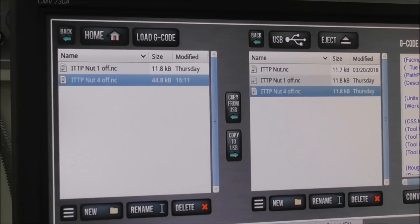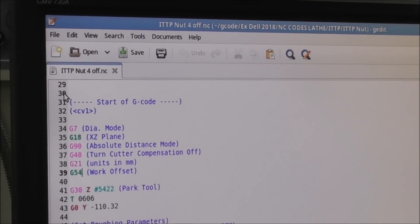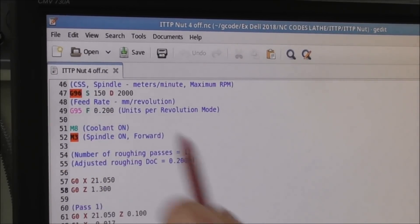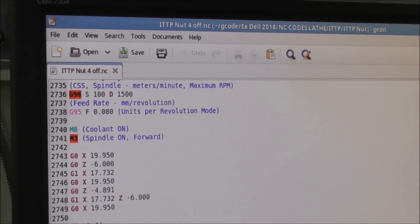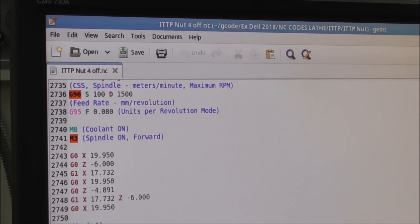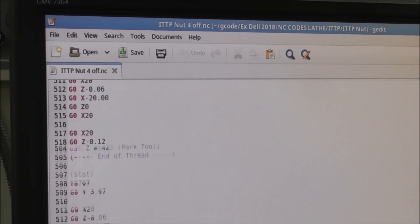We highlight the file and go to Edit G-Code. It's really only 1-off at the moment, but we can highlight, copy, and paste — and do that four times. So now we've got the code in there four times. Have a look at the numbers — there's about 2,700 lines of code. I've copied it all except for the final move. That final move takes the tool back to a position where I can slide the stock forward. So apart from that little final bit, I've copied it four times — the original version plus three copies.